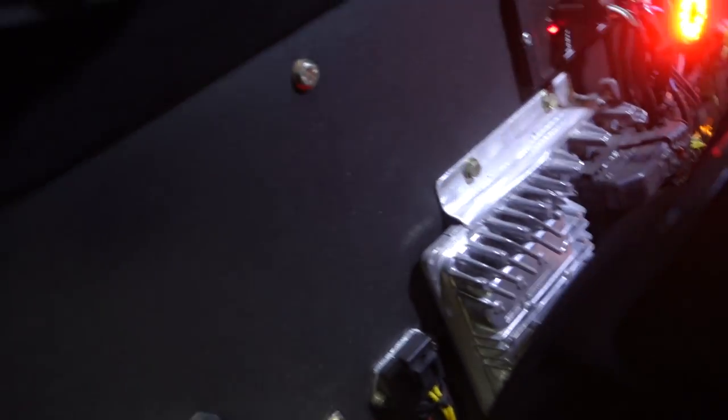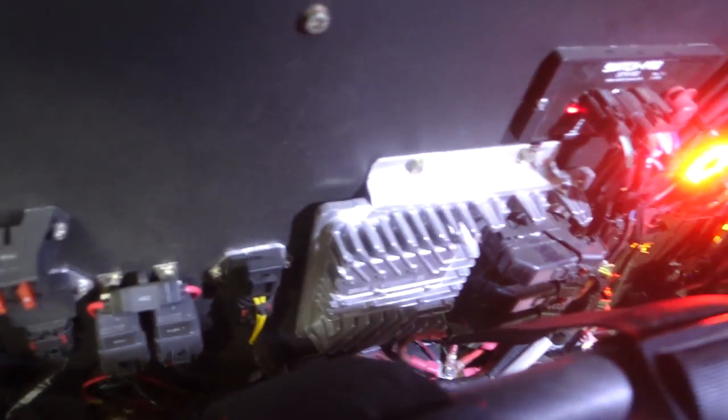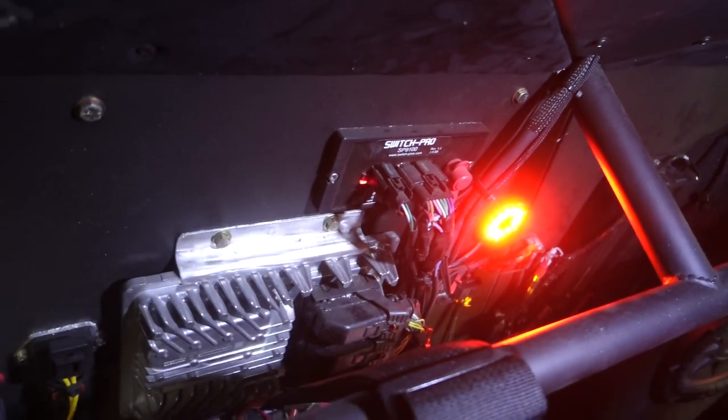We're going to make a cover for the back to hide all the electronics. But if you look back here, you can see the GM computer, the Switch Pros, and some relays over there. The good part is you can actually get to all of that. It's always nice to be able to get to the fuses. With the Switch Pro we don't have to run a lot of fuses, but we still have some big fuses for the stereo system and a couple other little items.